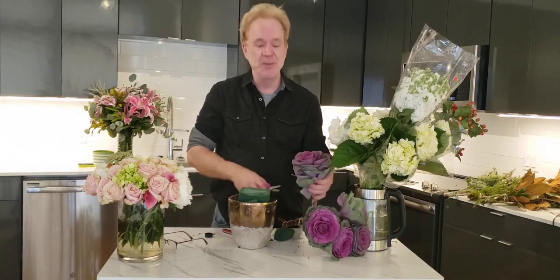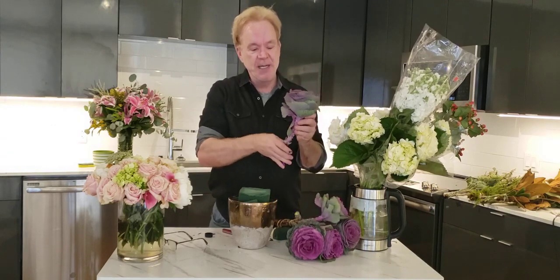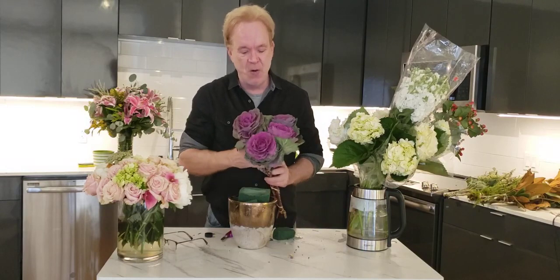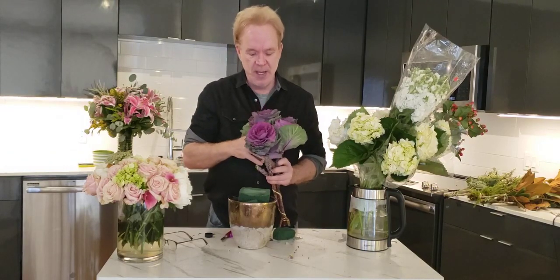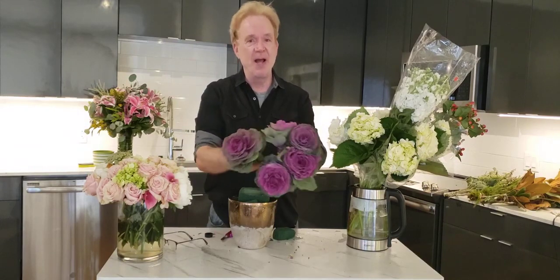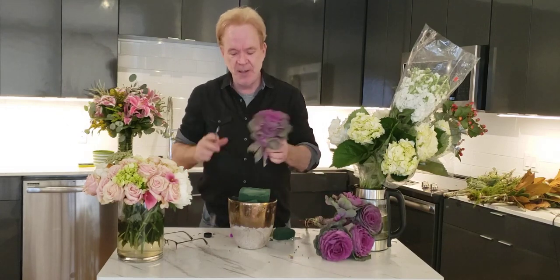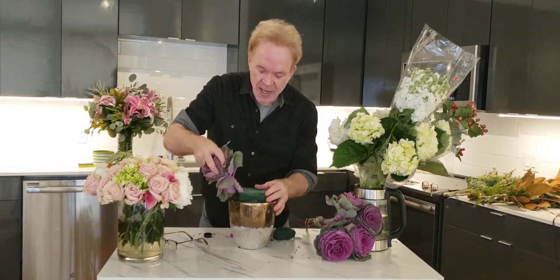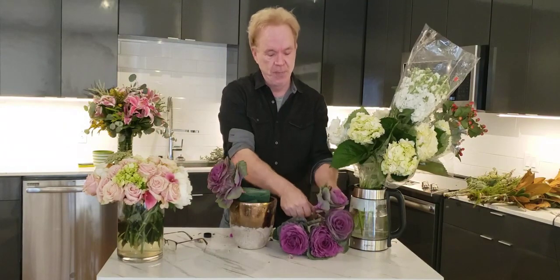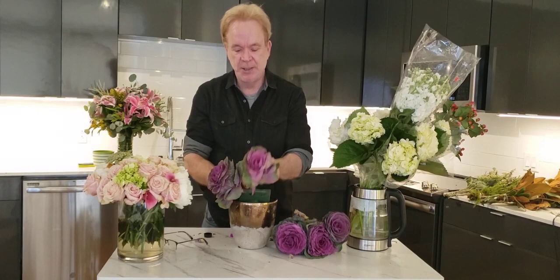I'm almost done with this arrangement, so don't blink. I'm going to take my kale and give it a cut — a nice angle cut. I have five, so I could do four and one in the middle, or I could do five in a ball like that. I'm going to do it just the way they came. I'm going to put a nice angle cut, hold it by the head, and drive it right into that foam. There's one — not too long a stem, you don't need to go too deep. There's two.